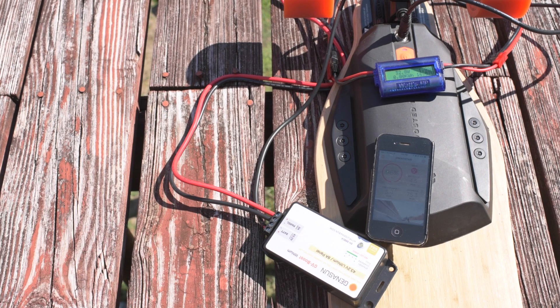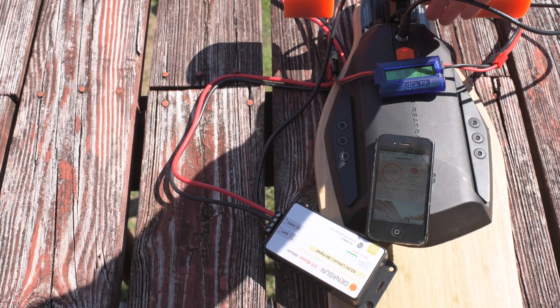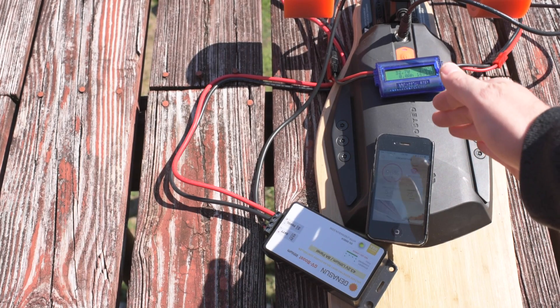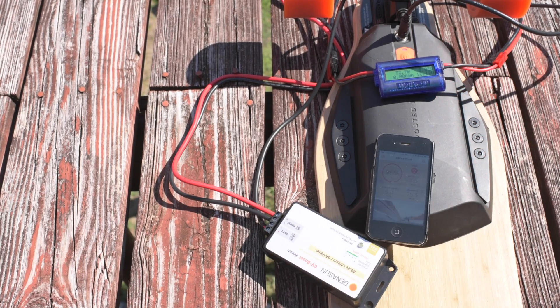We'll watch this for a couple of minutes and see if it rises from 96% to 97%. I do see a solid light on the board, though, so it may actually be charging. 32.6, 32.9 watts. 97% — there we go. So you can even use a 50 watt panel.